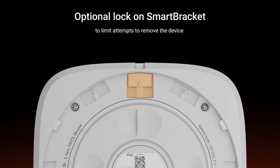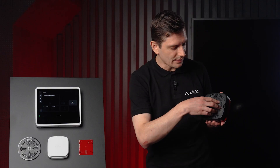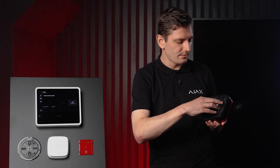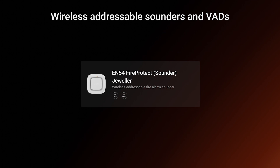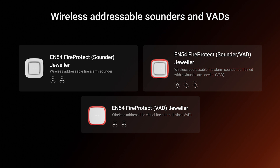It features a lock mechanism that prevents the device from being easily removed from the bracket — an important security detail for public spaces. There's a plastic latch here, and the battery cover is super convenient, letting you access and replace batteries quickly without any hassle. Each visual alarm device can be mounted either on a wall or a ceiling, removing installation constraints and giving engineers the flexibility to achieve optimal visual coverage with fewer devices. The EN54 line includes: Fire Protect Sounder Jeweler for sound only, Fire Protect VAD Jeweler for visual only, and Fire Protect Sounder VAD Jeweler for combined sound and visual indication.